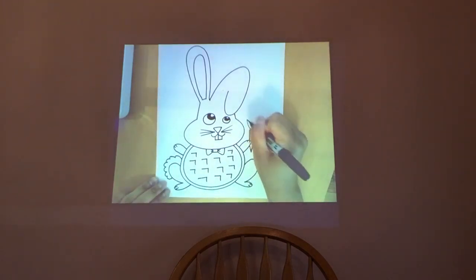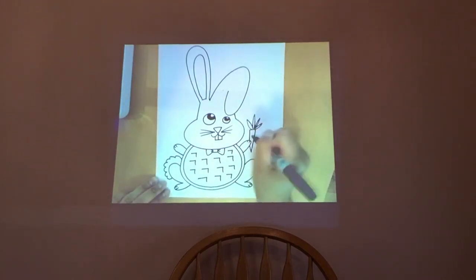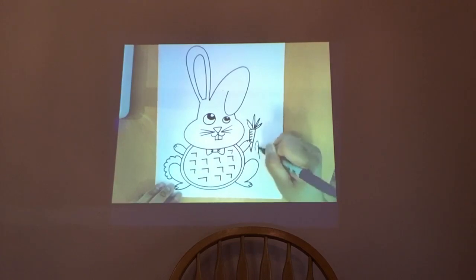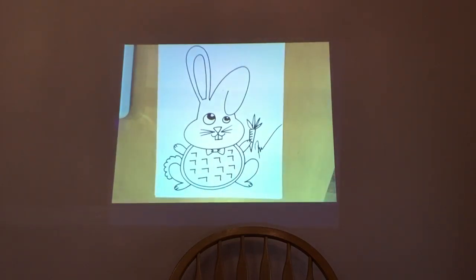This is extra credit: if you want, we can add a carrot. Draw a skinny triangle with some leaves and details on the carrot. This is done — I will sign it. I'll transition back to the table now and turn off the screen.